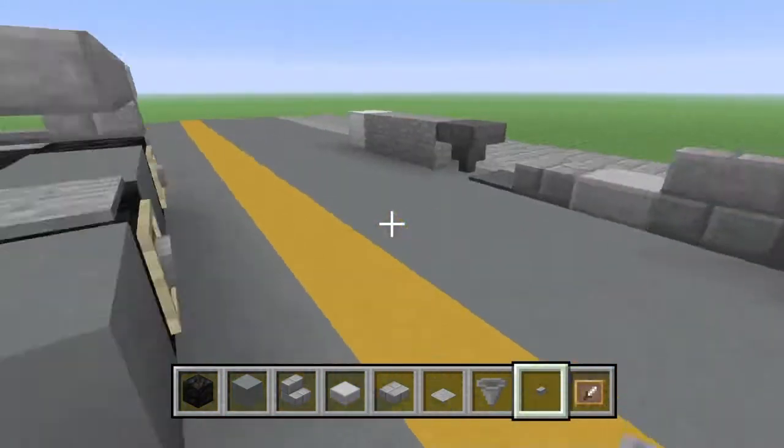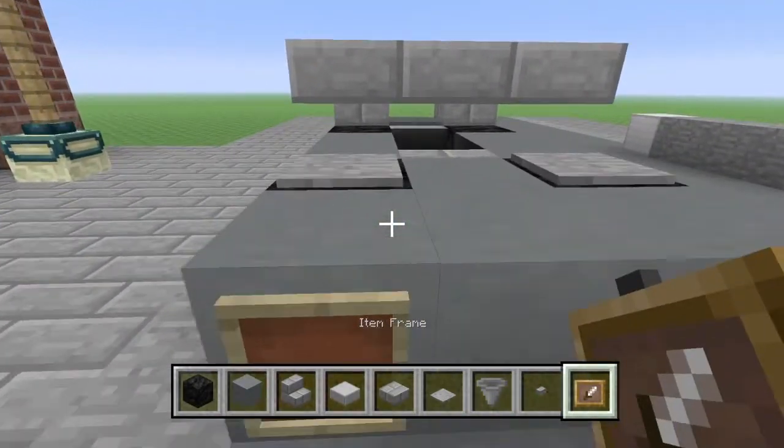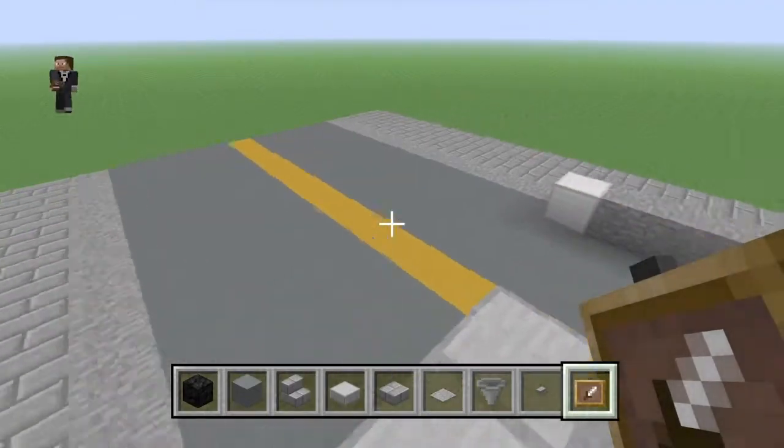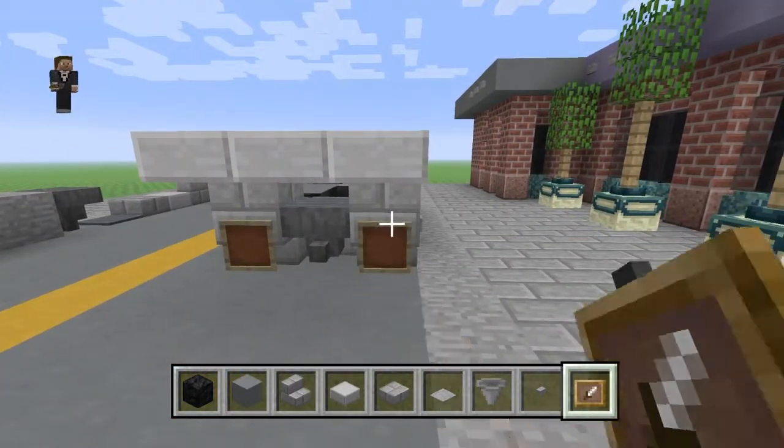In fact, no, not a button there, sorry. We'll come back to that. Then we're going to put an item frame there, an item frame there. We're going to fly over to the back — place an item frame there, and an item frame there.